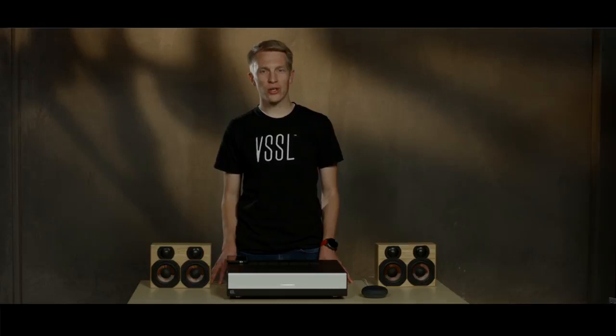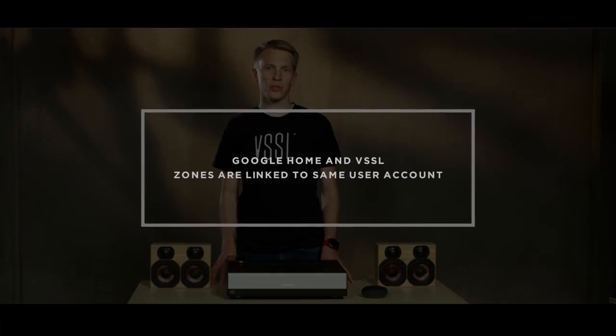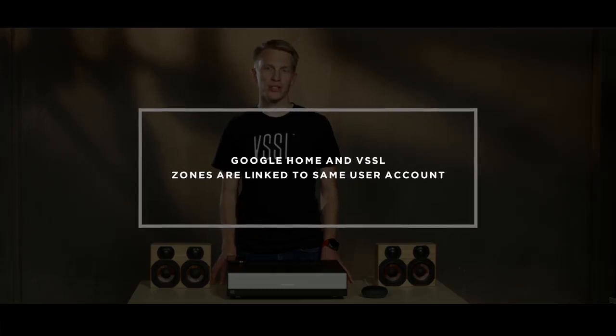Make sure you have the latest Google Home app downloaded on the mobile device. If you're installing this for another user, make sure to use their Google Home app. It is important to set up your Google Home and link your Vessel zones using the same Google account.